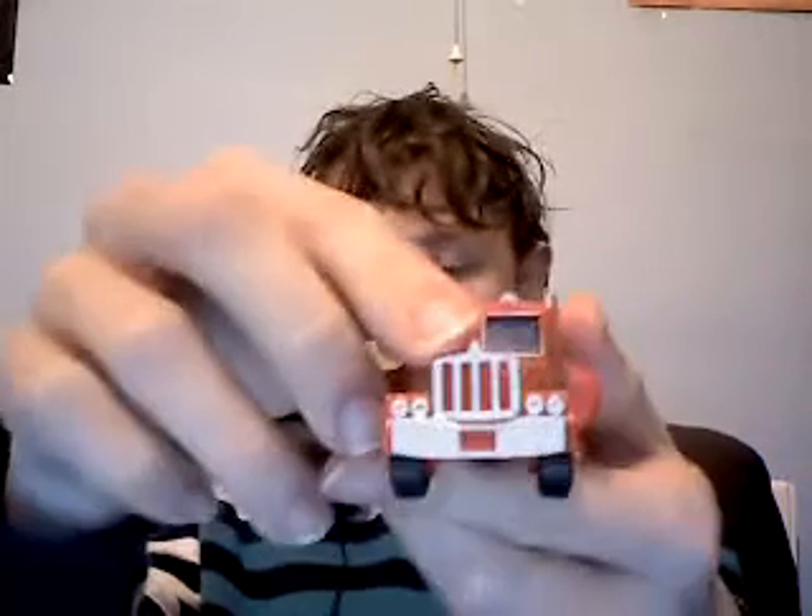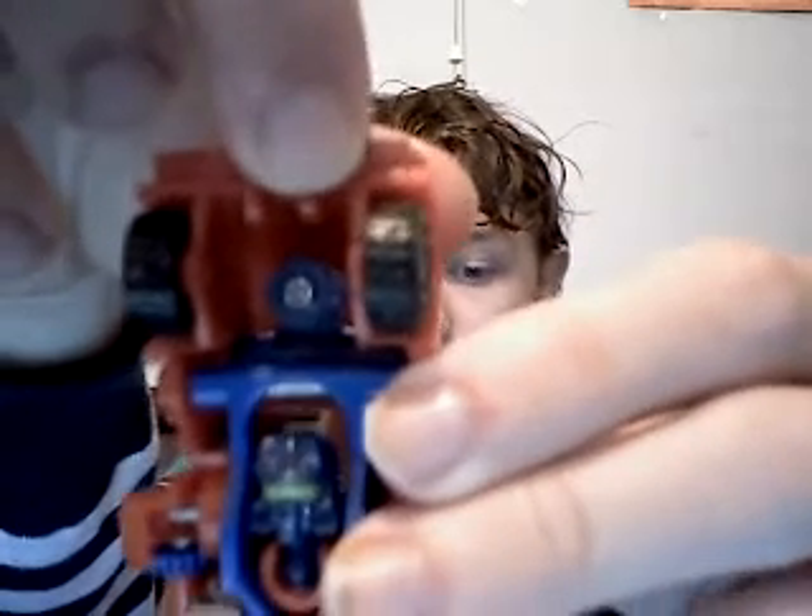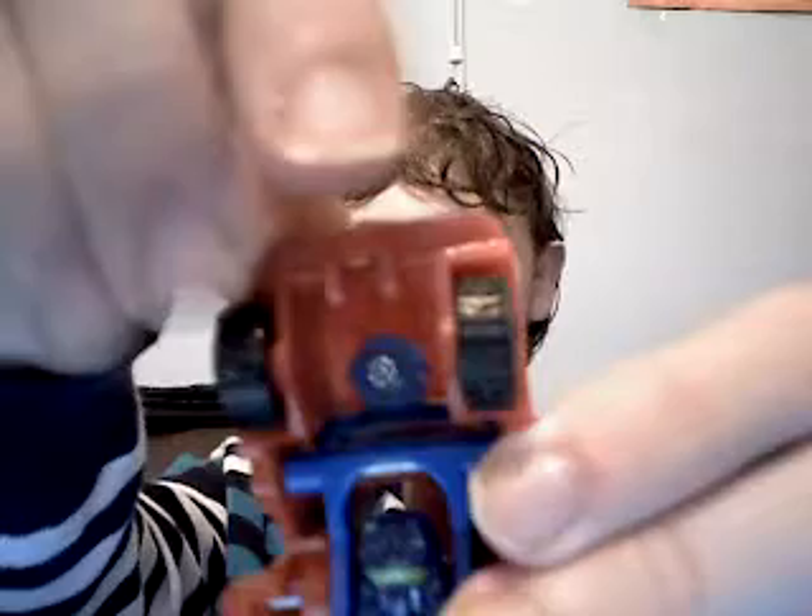Fun fact about the original Toaline figure — I should have showed this off in vehicle mode, so I'll transform him back quickly. The grill could be slid out, and there are two small clips. What those clips used to hold was a rifle barrel. Basically, you'd detach the grill and he'd be able to hold it as his gun.